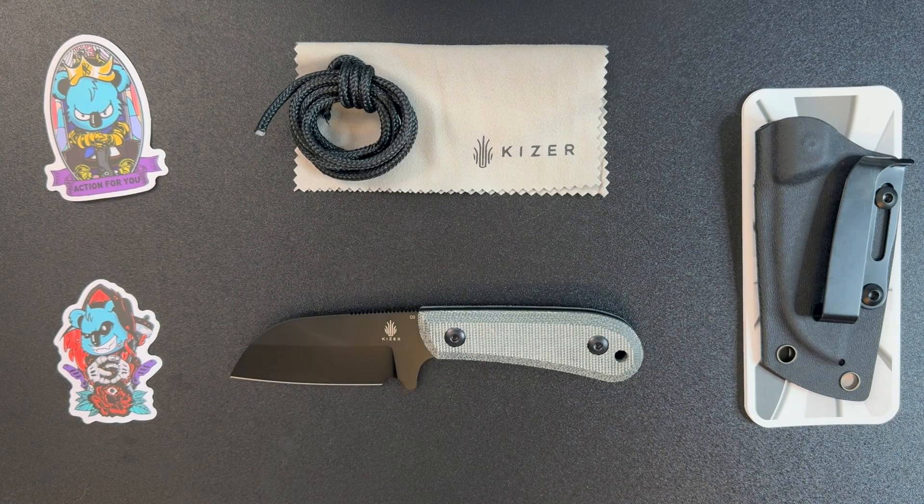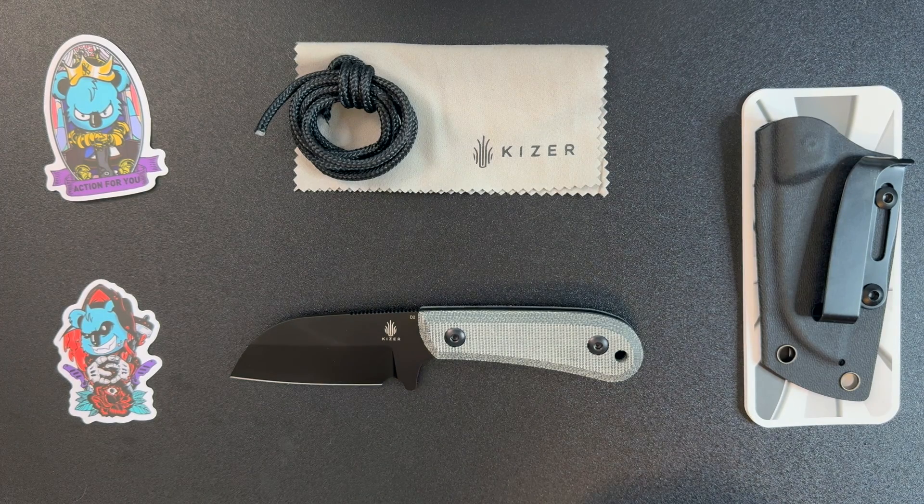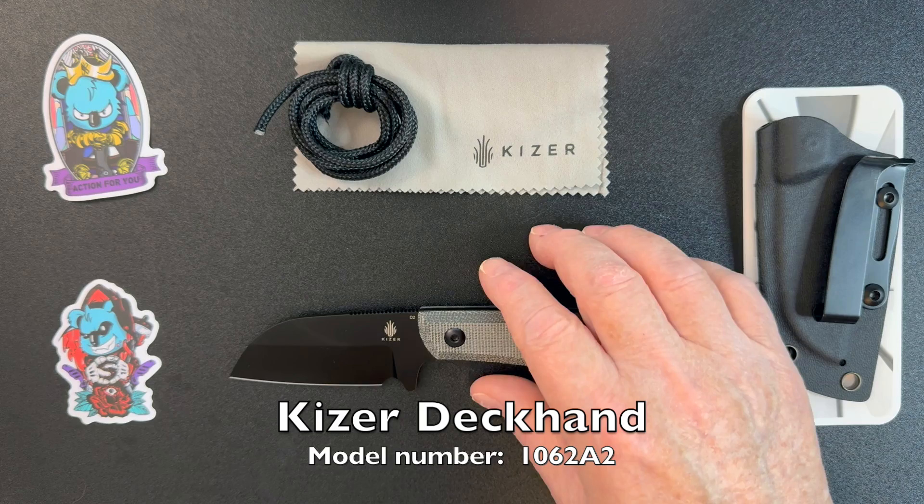We're going to take a look at a knife that was sent to me by Kaiser, so thanks to Kaiser, and this is the Deckhand.